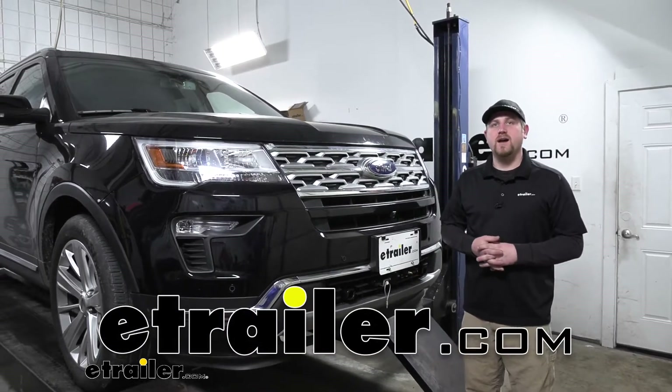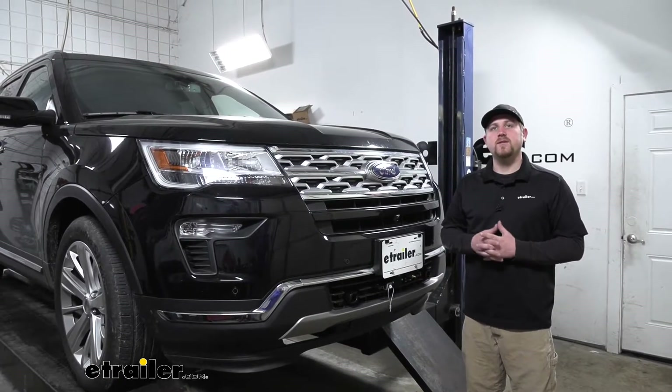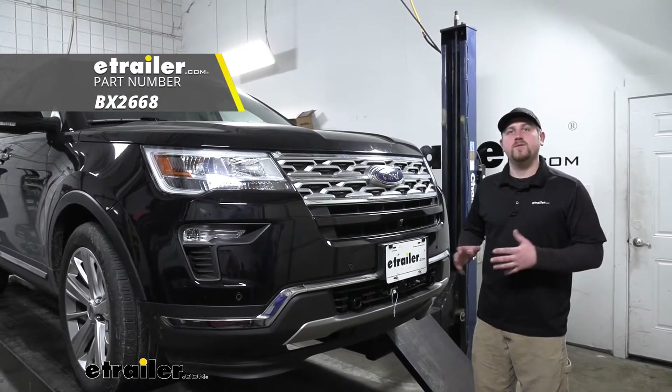Hey everybody, Ryan here at eTrailer.com. Today on our 2019 Ford Explorer, we're going to be taking a look at and showing you how to install the Blue Ox base plate kit with removable arms.